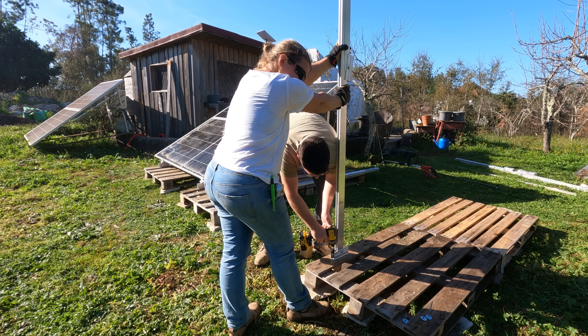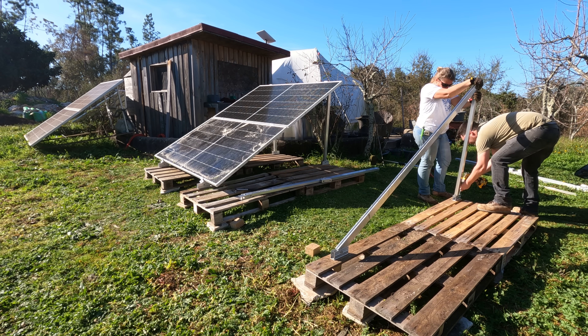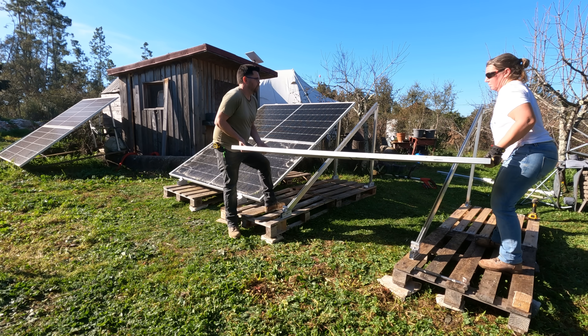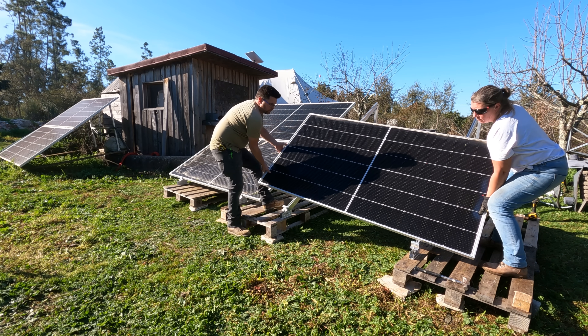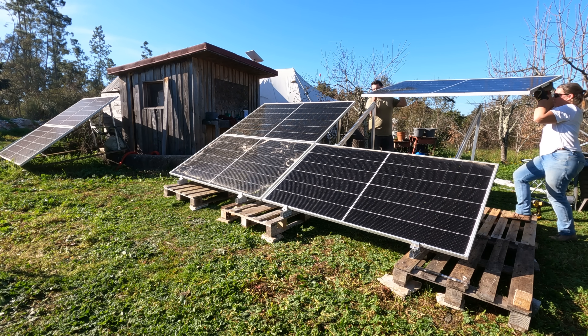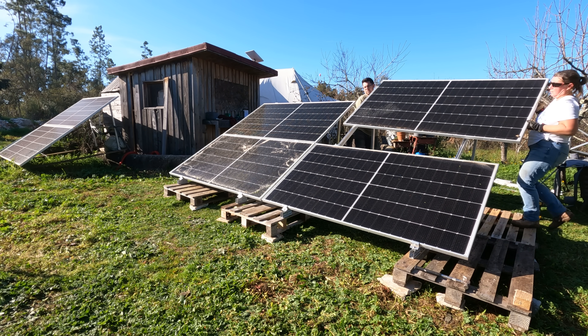And because I know some people like the numbers: the first six panels that we had were 400 watts each, giving us a total of 2.4 kilowatts of solar generation. The six new ones that we're adding here are 485 watts each, so that will give us a combined total of 5.3 kilowatts when everything is all connected up.